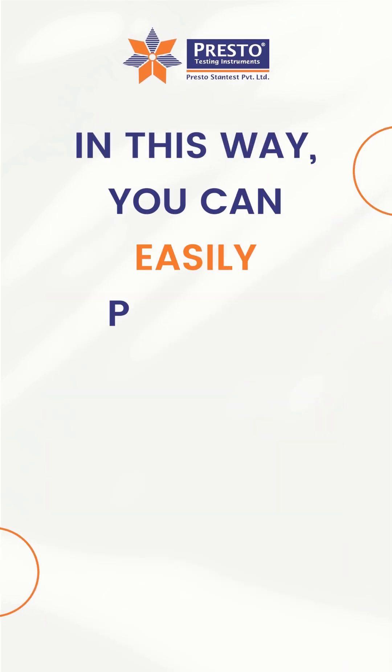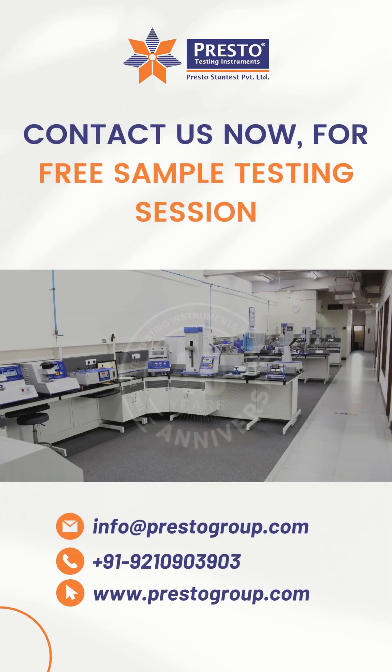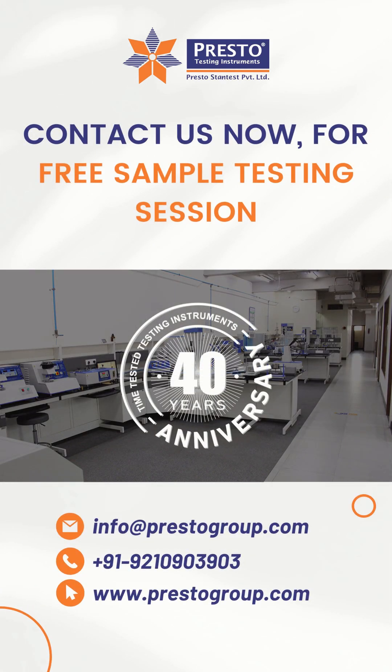In this way, you can easily perform tensile strength testing on BOPP packaging films. Contact us now for a free sample testing session.